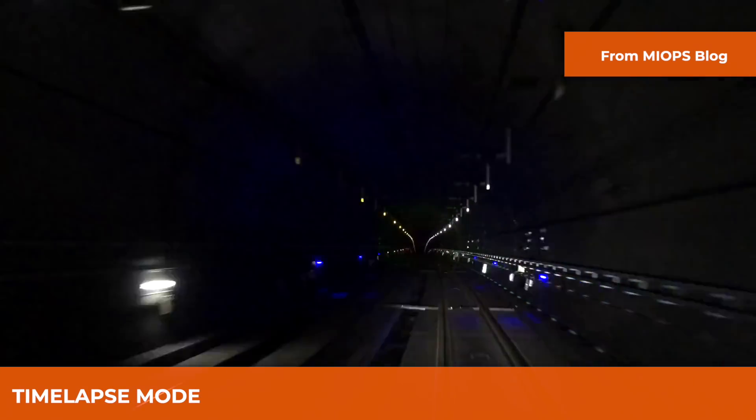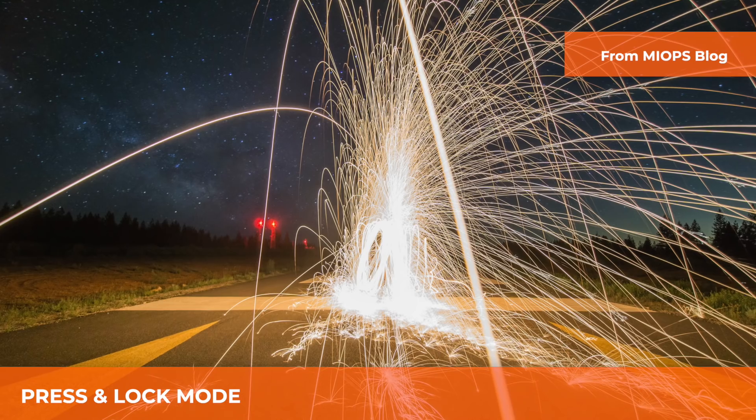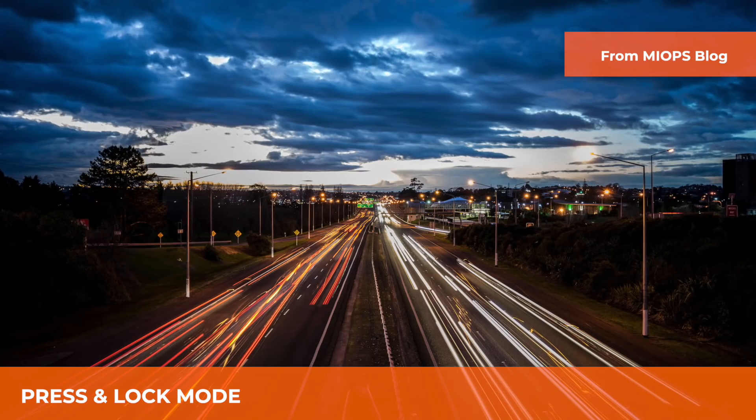The myops mobile dongle can also be used for making breathtaking timelapse and long exposure photos. Actually, it is more than a standard cable release. If you want to learn more about its features, you can check our how-to series on our playlist. I hope you enjoyed the video. For more information, please do not forget to subscribe to our channel. Thanks for watching.